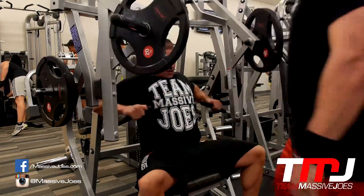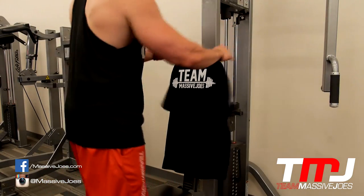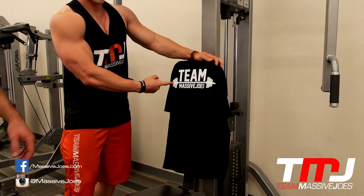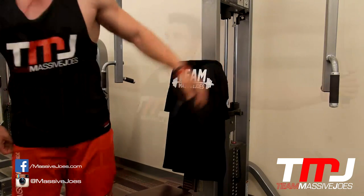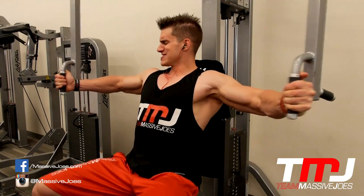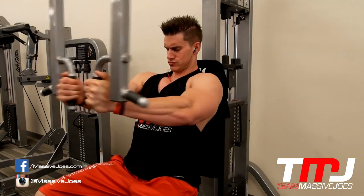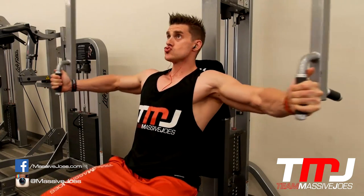Look at that fresh Team Massive Joe's crest tee — dropping at massivejoes.com, check that out. That is fresh, clean product placement. We had people around the gym asking if they could buy one — apparently someone wanted to buy the one straight off his back.